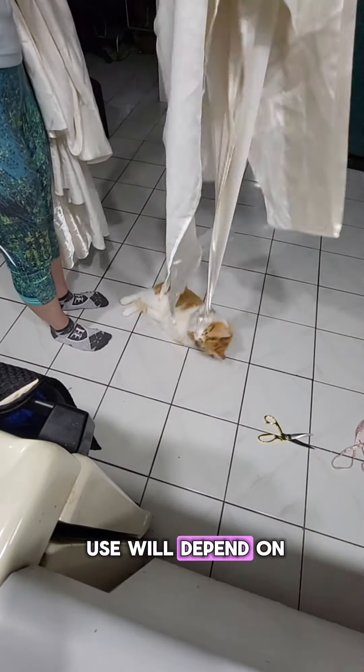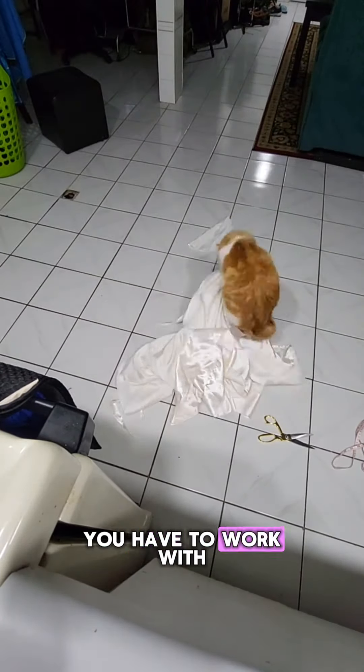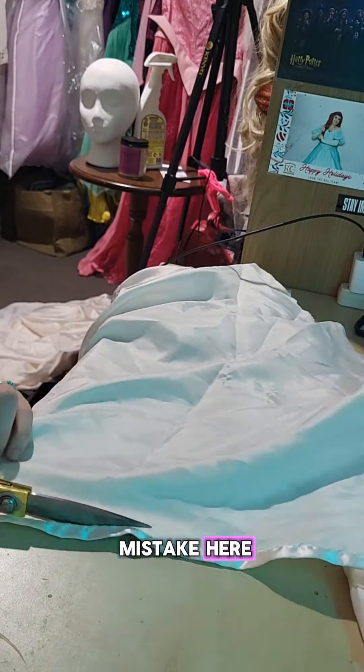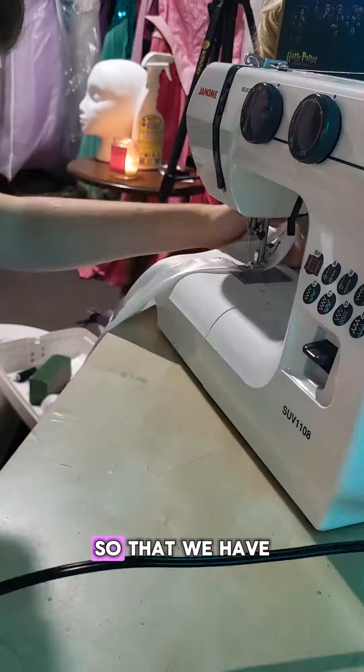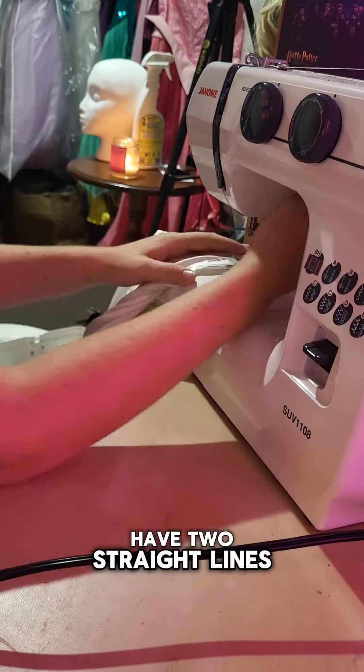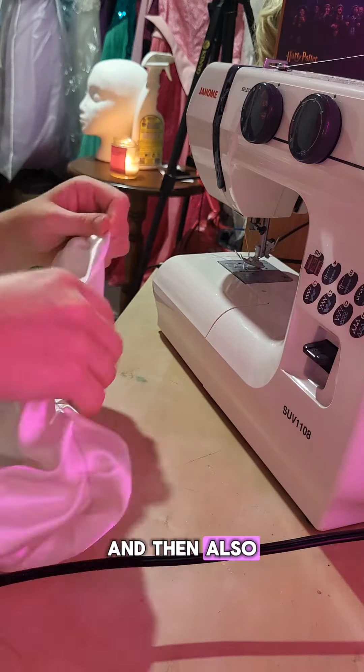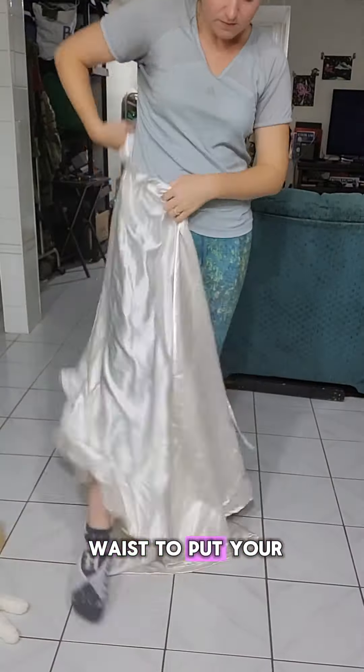The actual measurements you use will depend on your size and how much material you have to work with, but the good thing is that this project is very forgiving if you make a mistake. Here I am cutting the seam off of a piece of scrap so that we have a drawstring for the waist, and then you just have two straight lines to sew. There's the hem at the bottom of the skirt and then also you need to make a channel at the waist to put your drawstring into.